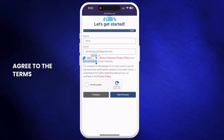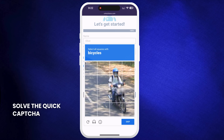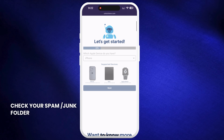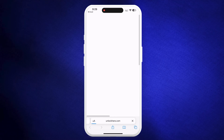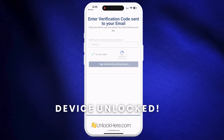Agree to the terms, confirm you're not unlocking a stolen device, and tap Start Process. Solve the quick CAPTCHA to prove you're not a robot. Shortly after, you'll receive an email with a confirmation code — check your spam or junk folder if it doesn't appear in your inbox. Take the confirmation code and click the button to land on a page where you need to enter it. Confirm you're not a robot again. Once entered, your unlock process will start and your device will be unlocked.